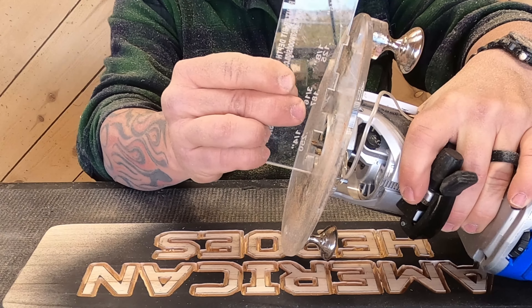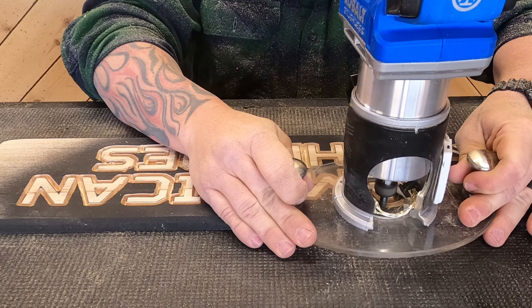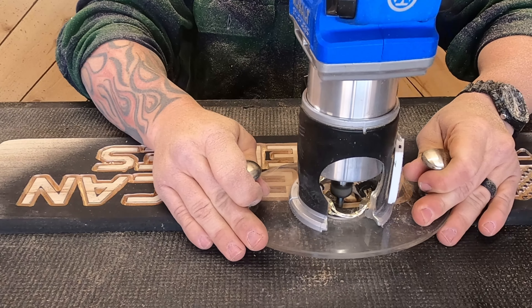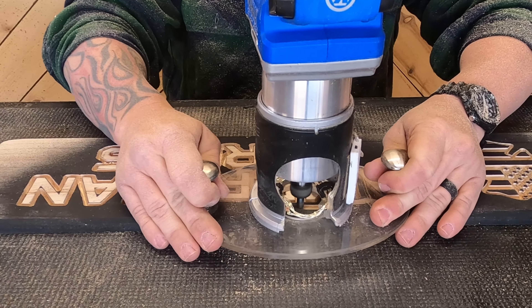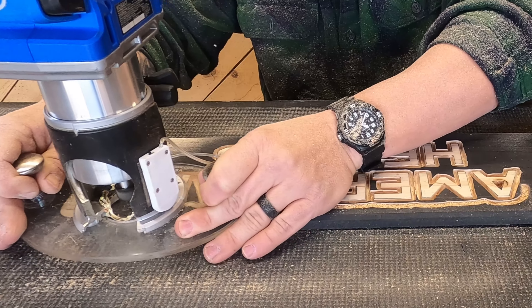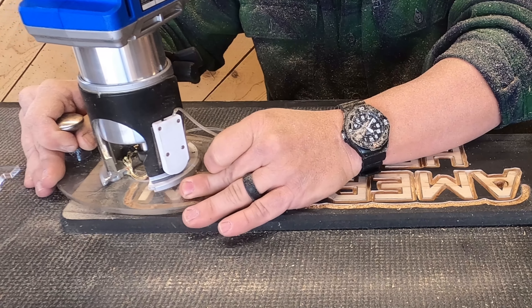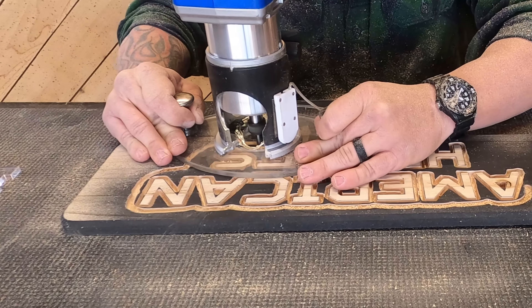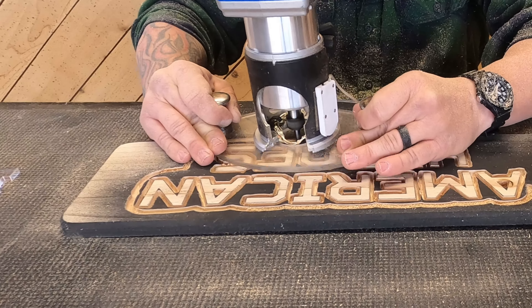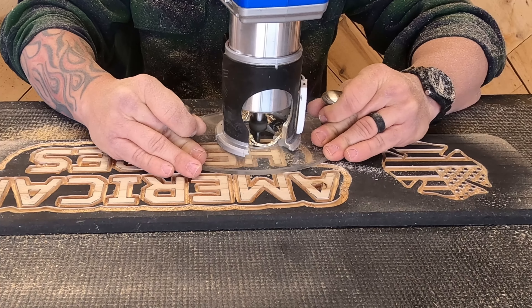Once all of my outline is done with the profile bit, I'm going to use my 90-degree bit at a quarter of an inch deep to do the cloud and take out all of the wood around the lettering. Everybody does a cloud a little bit differently — for me, I like to have it follow the contours of the letters. Some people like it bigger, some smaller. That's one of the best things about what we do: you can make it your own.